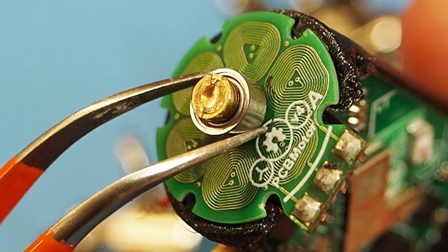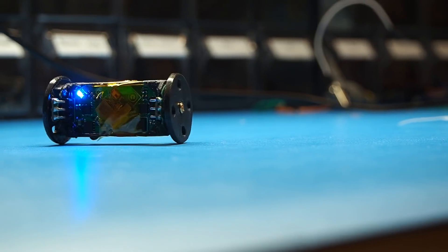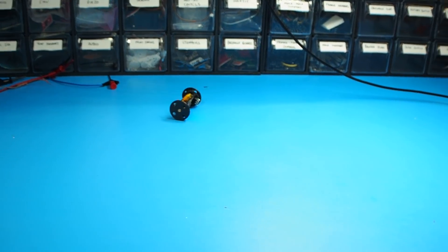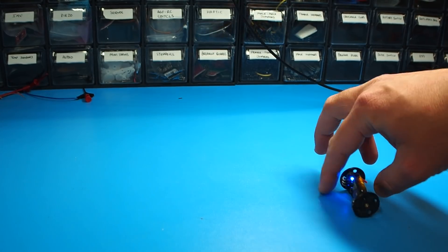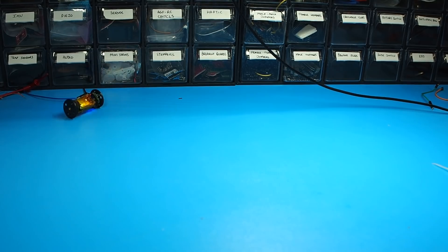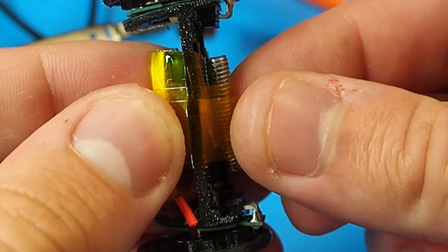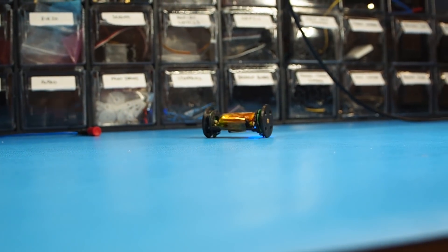I tried to realign the wheels to make them less wobbly, and the results were much better. Then I tried to make the body heavier and shift its center of gravity. This made the robot more stable, as the main board was no longer rotating.